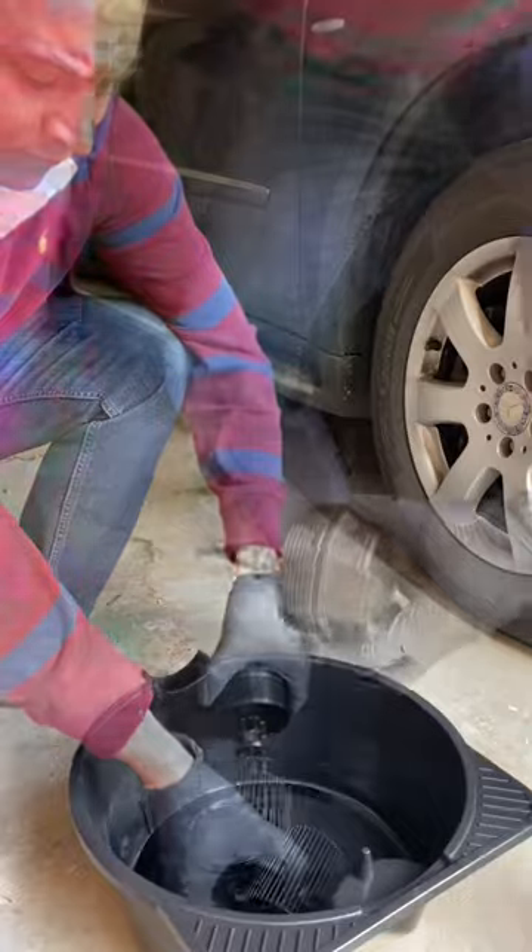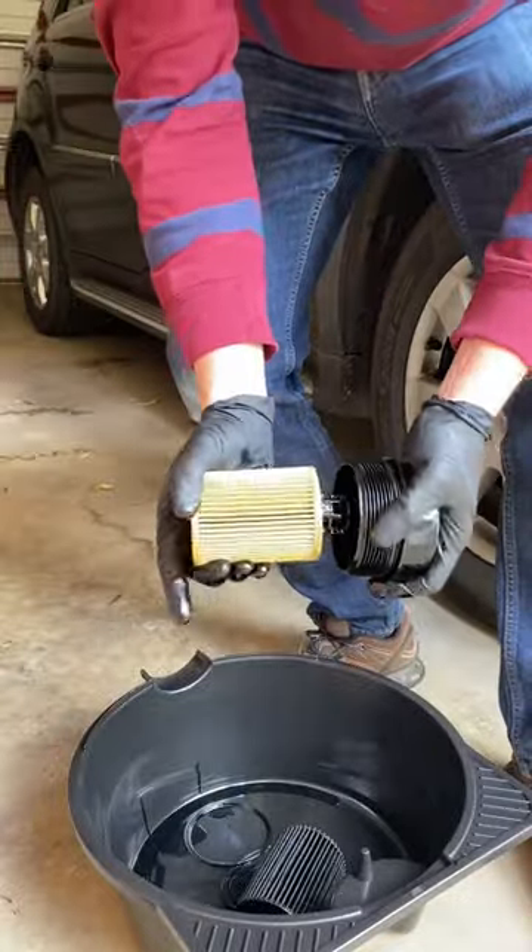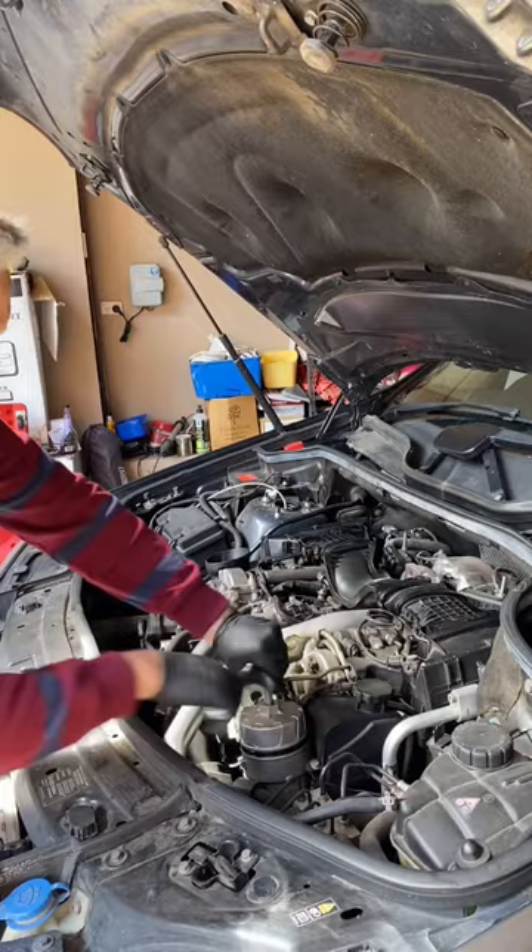We pull the old oil filter off, then grab the new filter and slam it on. We spin that filter back in, grab our cap again and just tighten it up.